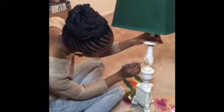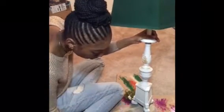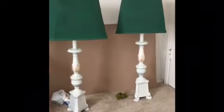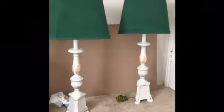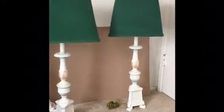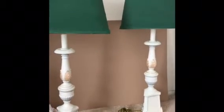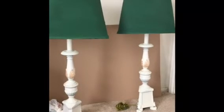I went ahead and finished up the first lamp and followed with the second using the same techniques and the same brushes — number 4 and number 10 — and here is the final product. I did need to go in and touch up the shades where some of the original color was showing through at the bottom, but other than that I just love how they turned out. I can't wait for you to see them displayed in the bedroom reveal — stay tuned for that. Like, subscribe, hit the notification button, drop me a comment — I want to hear from you. Talk to you guys soon, bye!